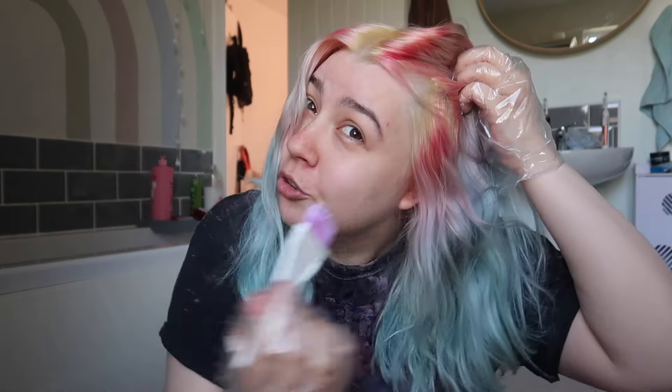I've already got my dyeing t-shirt on and I'll put some gloves on and then we'll get it on. Okay, gloves are on. I've got a mirror there and a mirror there. I've got a little brush just to do my roots to make sure I'm not getting too much on my scalp or on my face, and then I'll just be using my hands for the rest of it. So yeah, let's get dyeing!